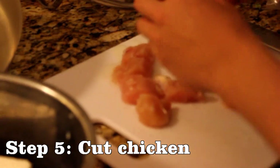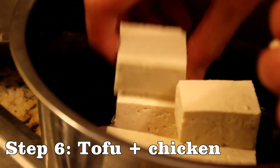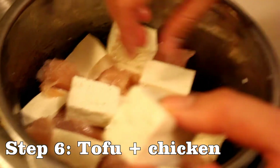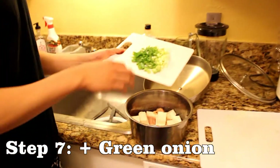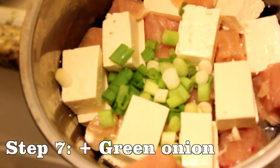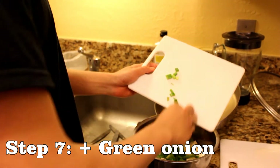Now we'll lay them in the pot. This takes some artistic skill here — I'm going to interlace the tofu and the chicken. Now we need the green onions. The green onions have cut themselves and they're ready to go in the pot. This will add green color. So you see the chicken and the tofu is carefully interlaced, so that the flavor of the chicken will seep into the tofu as it cooks. Every piece of chicken is contacting another piece of tofu.